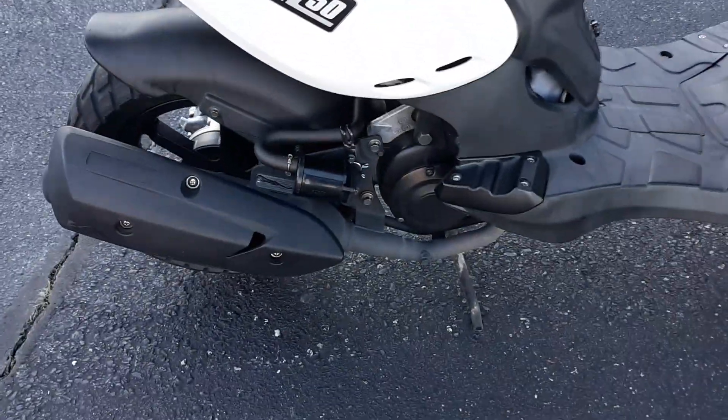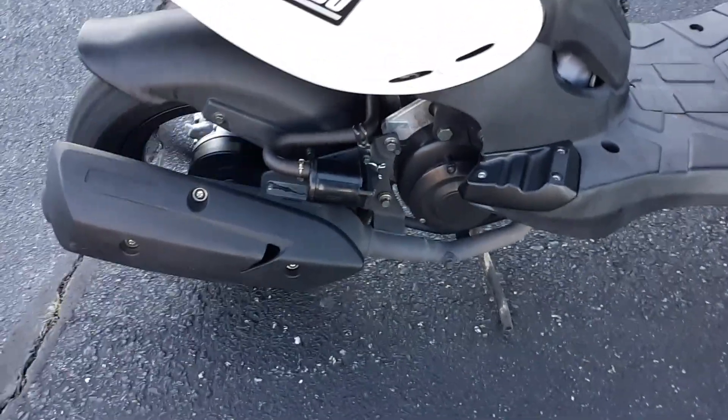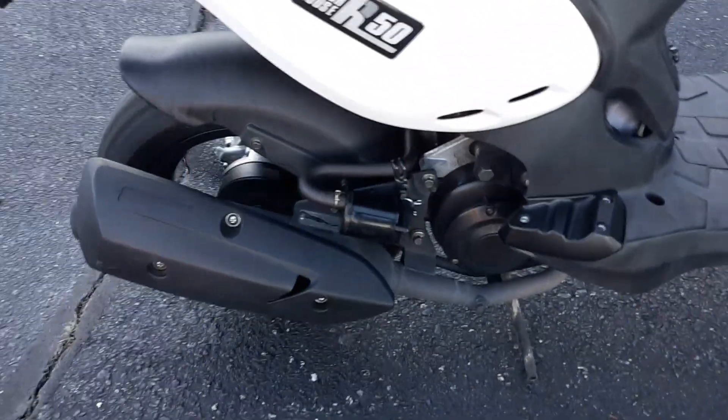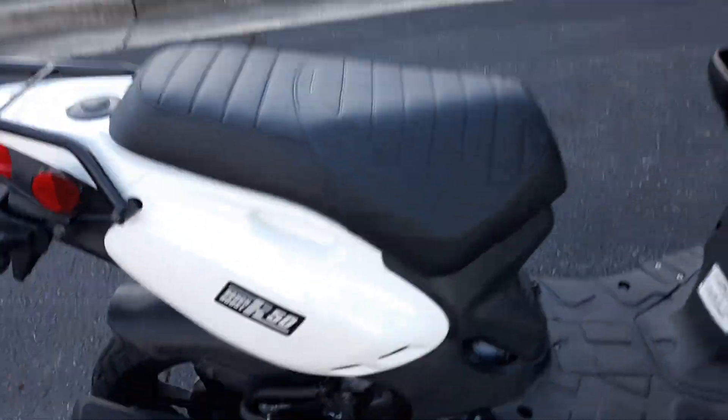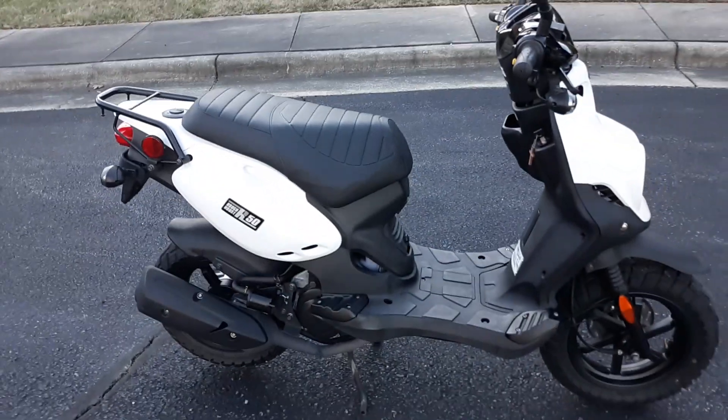Pardon me for the camera shaking, but I'm going to rev it up a little bit for you. It runs great and everything works on it.